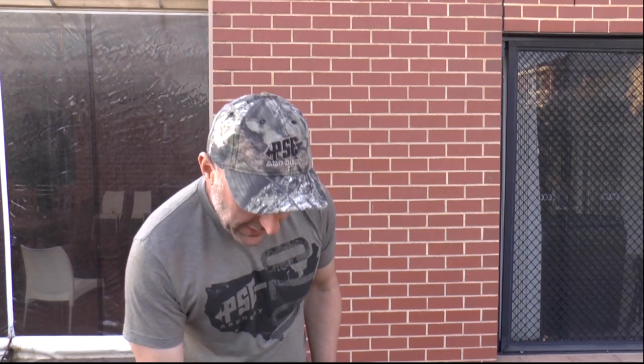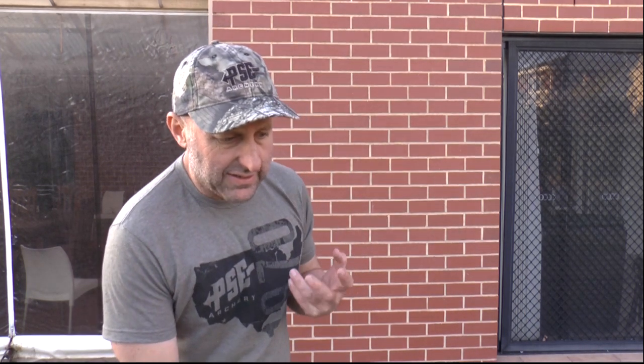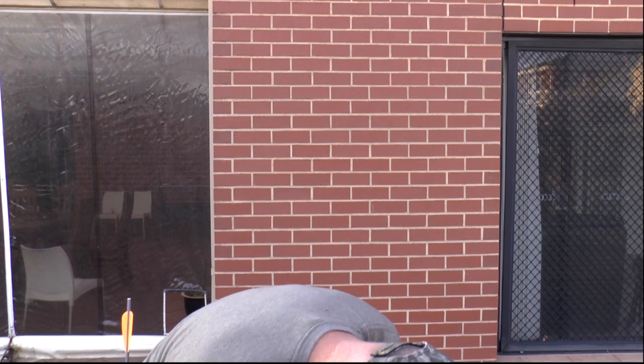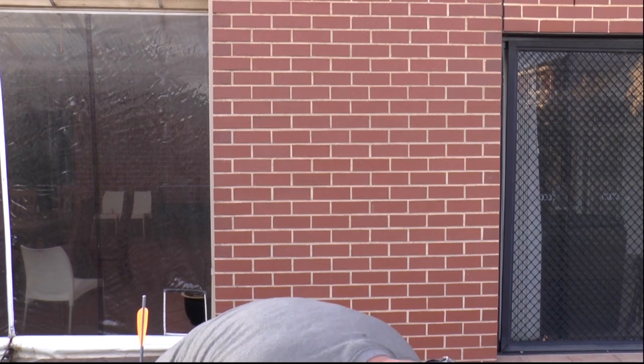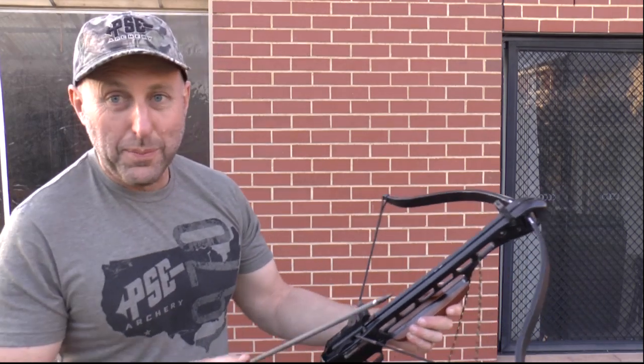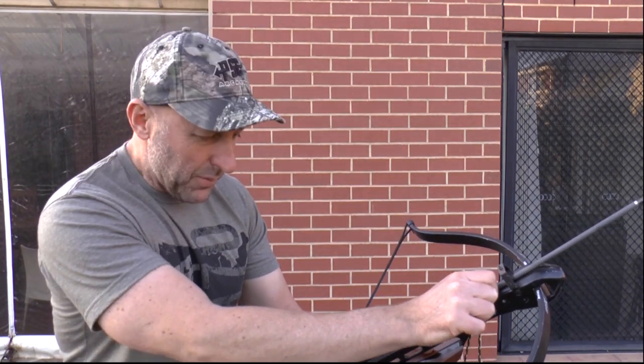I'm not a fan of shooting crossbows — I'd much prefer shooting bows, and I'll tell you why. When you shoot a bow you apply muscles to the shot, and when you release, all those muscles follow through — to me it's kind of relaxing. Shooting a crossbow, when you pull the trigger there's no muscles involved and then it goes bang. It's not as big a bang as shooting a gun, but to me it's not as relaxing as shooting a bow.